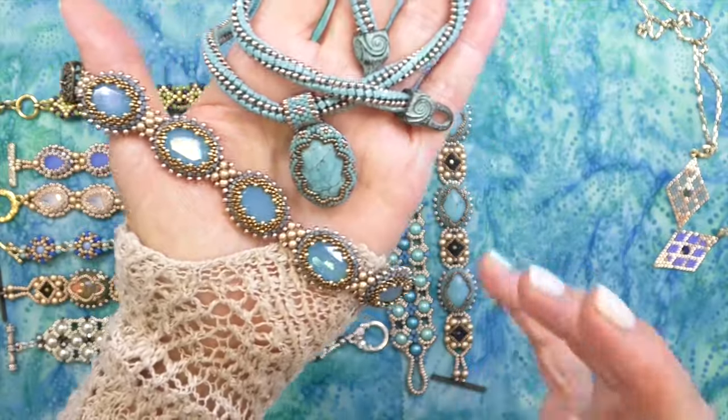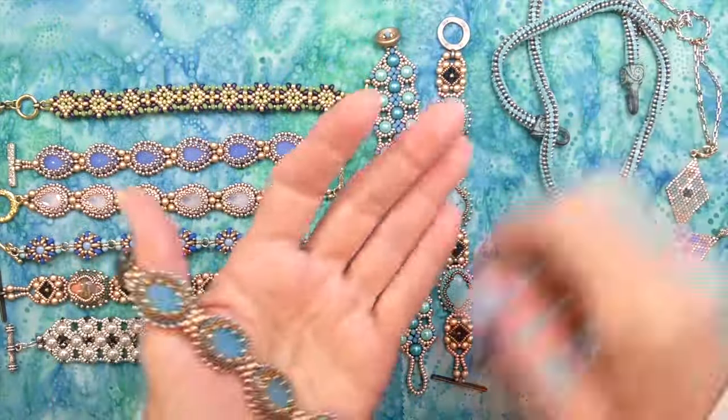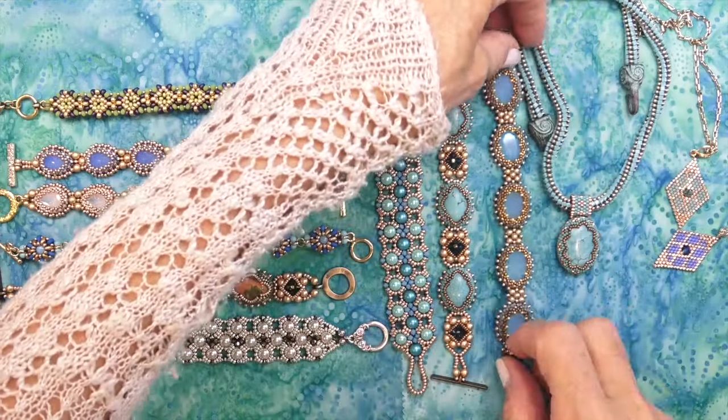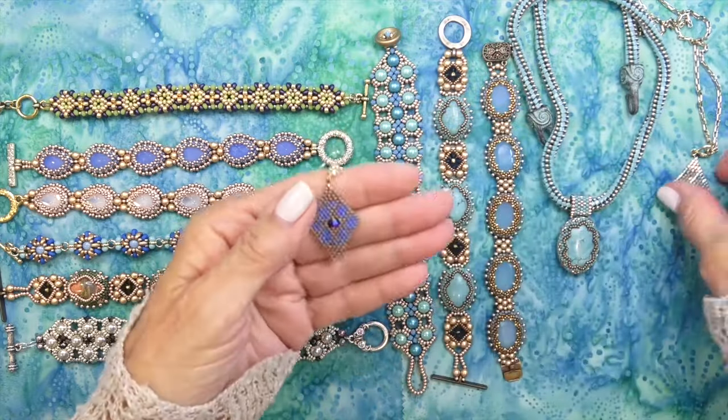Here we have the bracelet using all 13 by 18 millimeter oval stones. I adore it — I kind of miss using these big stones and chunky bracelets. So loving those, and I'm so glad that you're looking for these.